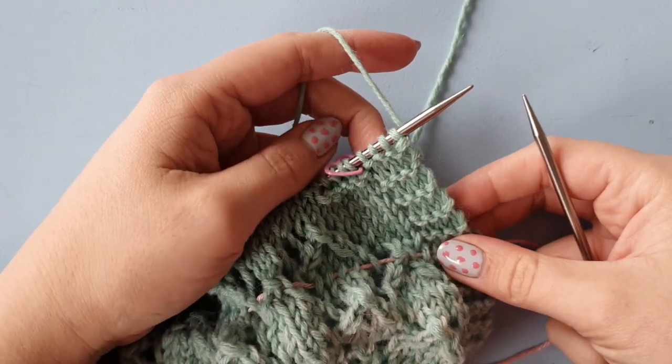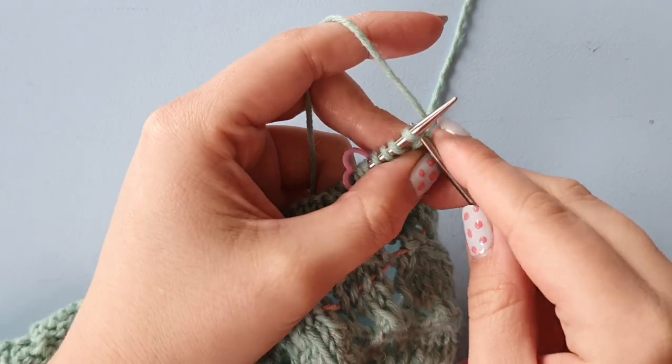Now let's get started with the lace pattern. It is a repeat over six stitches wide and four rows high. Depending on whether you're using a whirl or a whirligig, you'll be knitting different amounts of repeats. For a whirligig you're going to knit one fewer repeat, just so you can make the most out of your one ball.